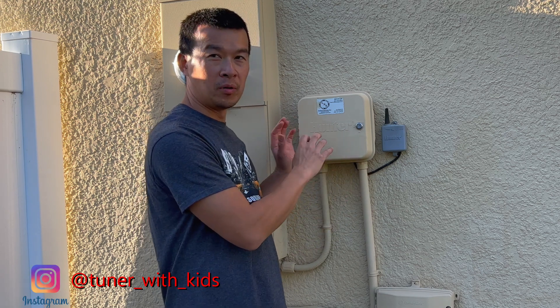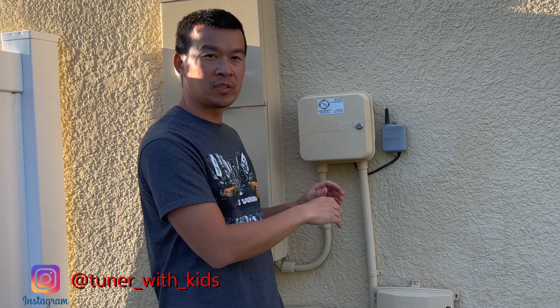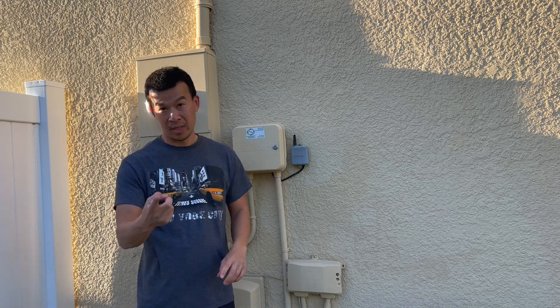What we're going to do today is replace my old Hunter regular scheduling sprinkler system with a Wyze smart system along with a new box. So stay tuned.